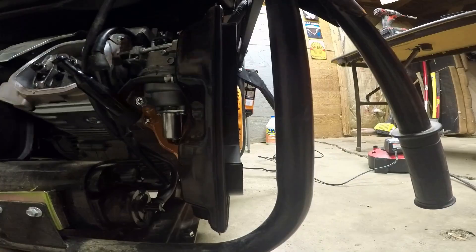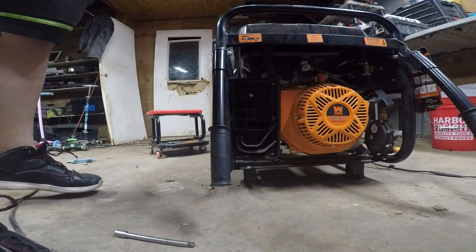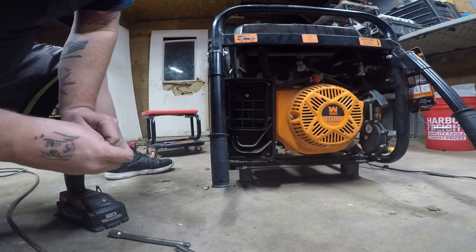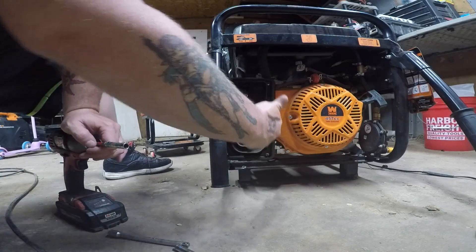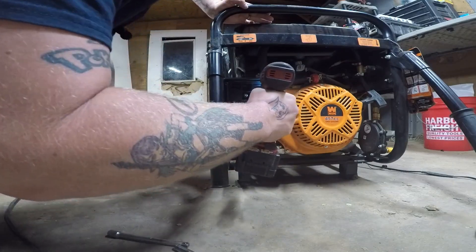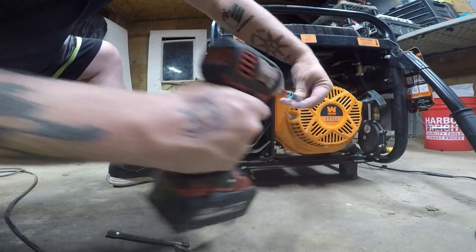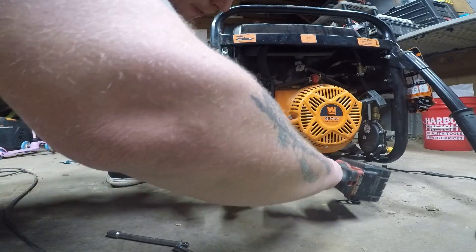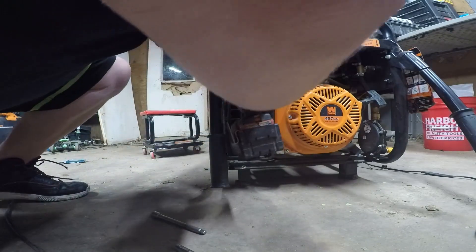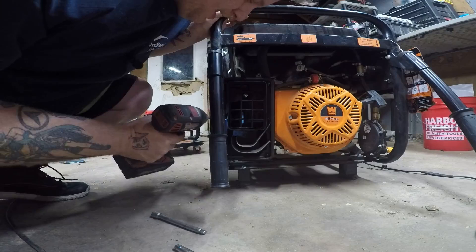Let's remove this carburetor — it's going to be the same thing for any of these box-style carburetors. All you're going to need is an 8 millimeter and a 10 millimeter. There's going to be either eight total or six total bolts — this one has six total for the first part, getting the air filter cover off. 90% of all generators with this big rectangle air filter box are going to be the same. There'll be one 10 millimeter on the back side, which I'm going to ignore because I never bother with that.